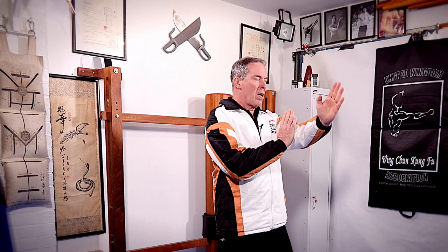My front hand will have to get out of the way. I don't want to punch over my hand because then I'm pumping punches — I'm not punching directly forward. I want to punch forward, so I'm going to drop my front hand.